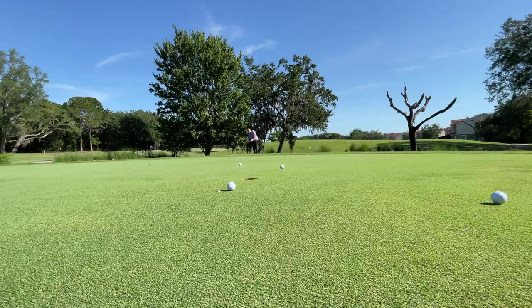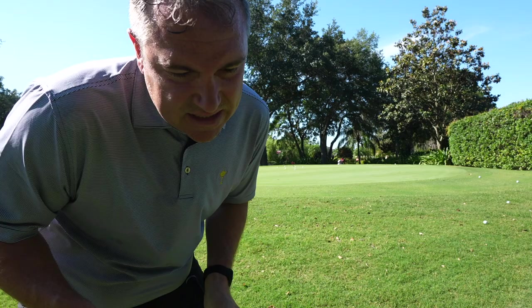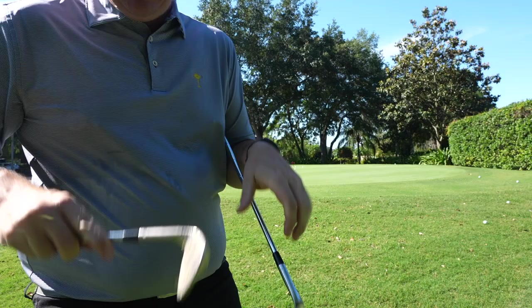First impressions: the Kirkland Signature feels a little bit lighter in hand and the face looks just a little bit bigger than my Vokey. The Kirkland Signature seems to have a little bit more pop as well — I didn't have to swing quite as hard to get the same amount of distance. Might have to do with the weight.